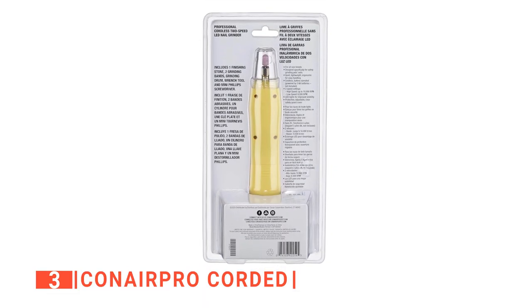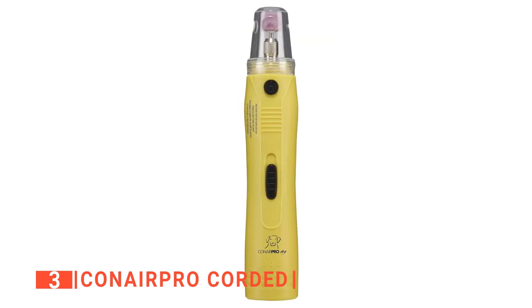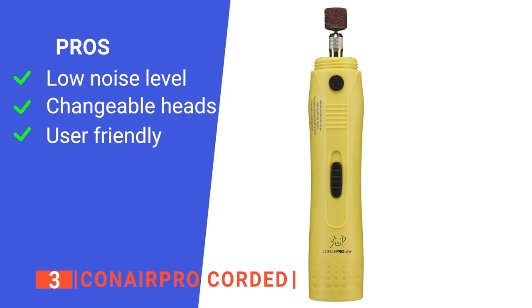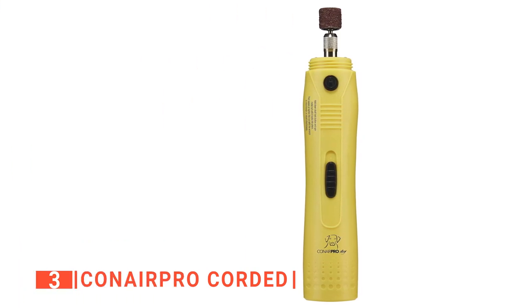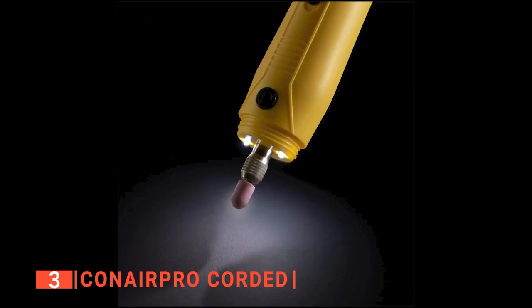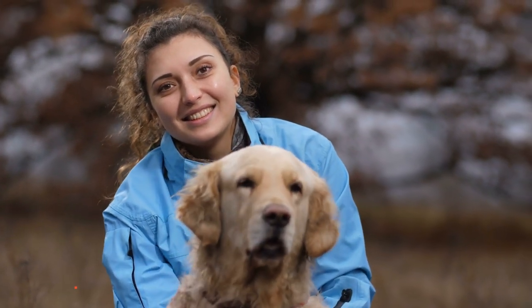The ergonomic design makes it easy and comfortable to use. When you're looking for reliability, you can't go wrong with this unit. Its pros are: the motor produces less noise and vibrations, it comes with two stone heads and four grinding bands for different dog sizes, and it is very straightforward to operate. However, it grinds pretty slowly. The Conair Pro Corded Nail Grinder is ideal for pet owners who want a safer and more effective alternative to clippers.